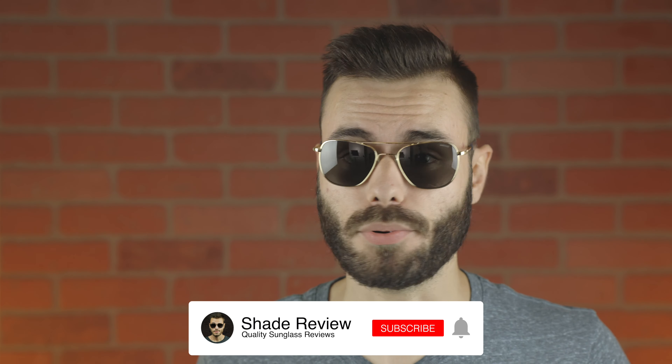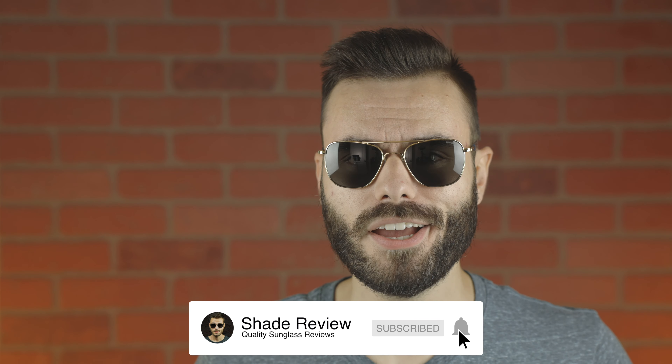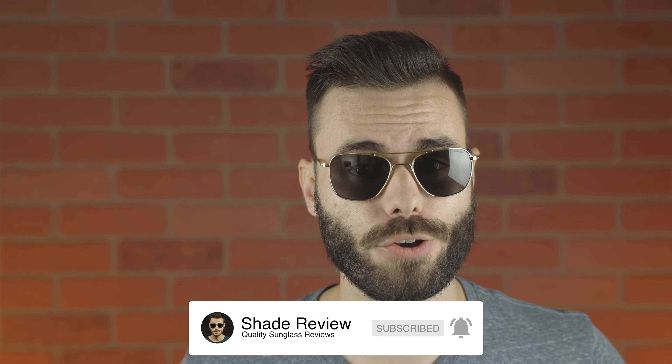I hope you guys enjoyed this video. If you did, make sure to give me a big thumbs up below and subscribe so you'll be notified every single time I upload a brand new video to my YouTube channel. Thank you all so much for watching and I'll catch you all in the next one.